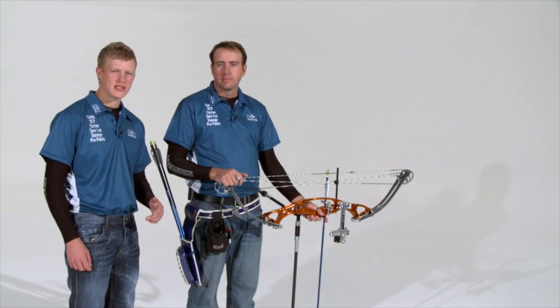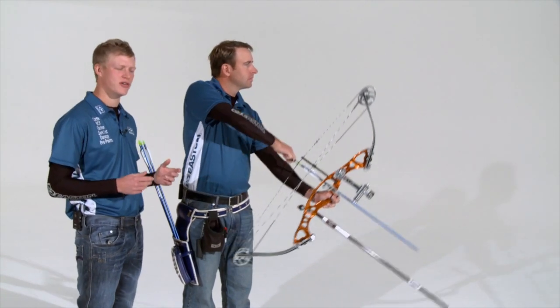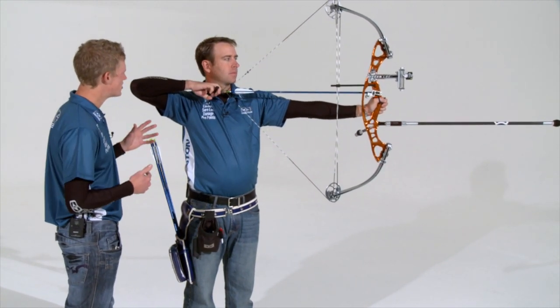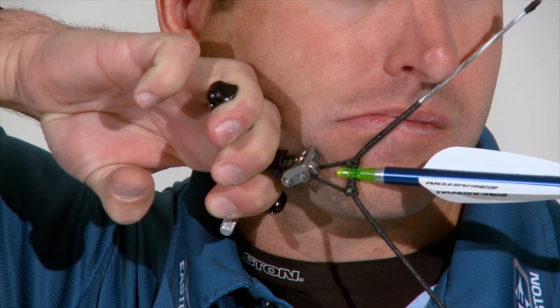With the hinge release, you can just draw back, load up the back, make sure the front is good and strong, and begin that hinging movement to make the release aid fire. As Dave gets ready to pull the bow back, his vertical body position, upper body position, grip, and release hand grip are exactly identical to what we've talked about, even though this is a different style of release. As Dave pulls back, he engages his scapula in exactly the same way, loads up, but his release fingers actually twist back on the release aid in order to execute.